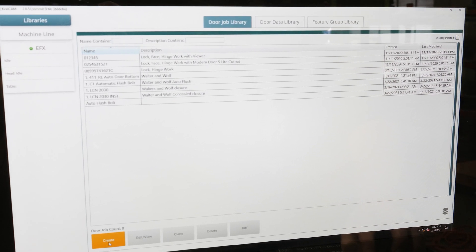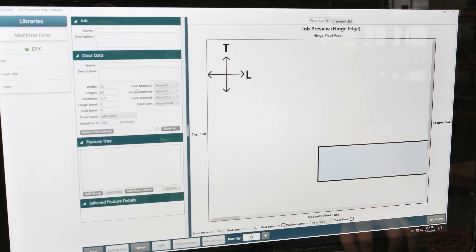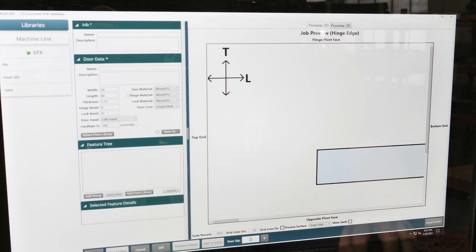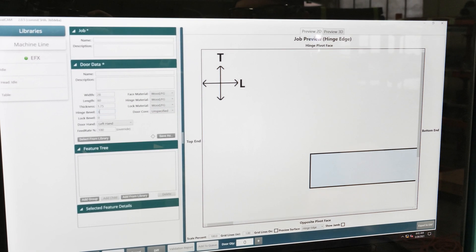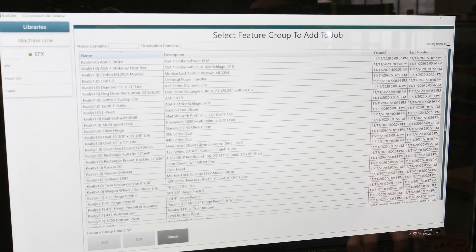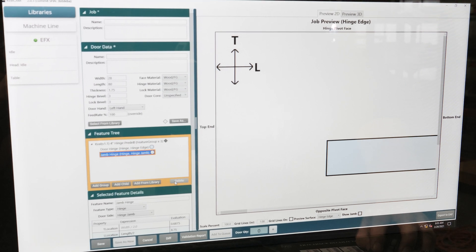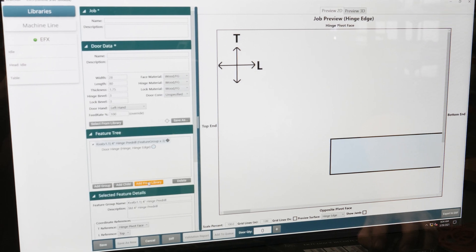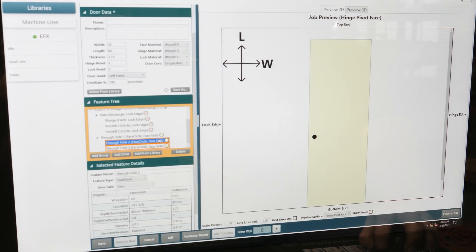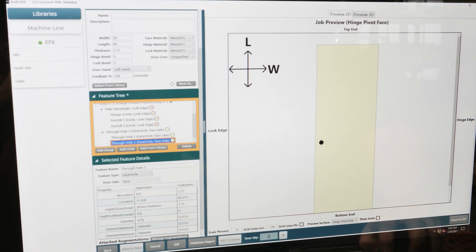We can click 'create' and this is where you'll set up the door data specific to that door — width, length, thickness, and all other features. The door in question is 27 and a half, we'll call it 28. The length is 80, with a three degree bevel. We'll add from the library and do a standard four inch hinge. This machine does not do jam work, so we delete the jam component. We can add again from the library and do a basic cylindrical lock with quarter inch diameter holes — because of the tooling in the machine we can't do five-sixteenths, so we'll do quarter inch.